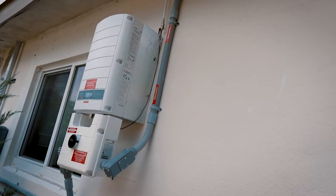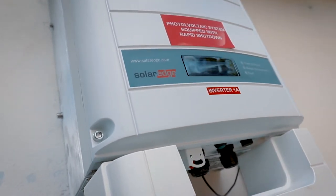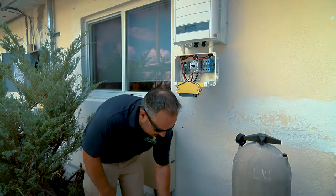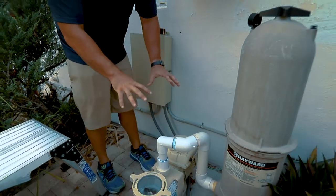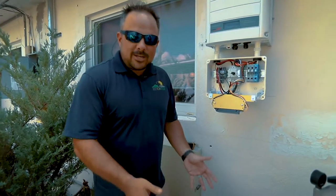Another level of energy efficiency that we did for this gentleman — and this is something that we love to do here at Bison — is we actually changed out his older single speed pool pump for a variable speed pool pump. We do this for any of our customers with an existing single speed pump, because just changing this actually does the work of about six or seven solar panels.